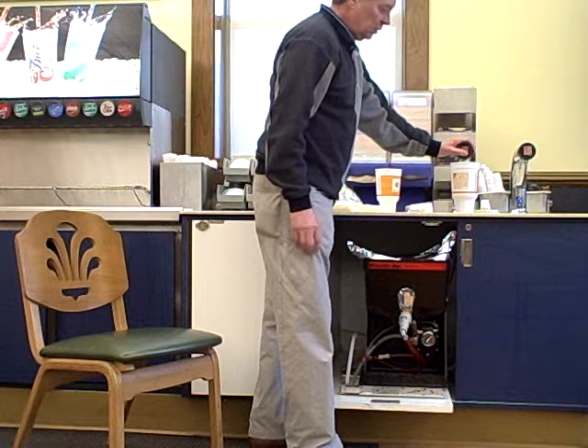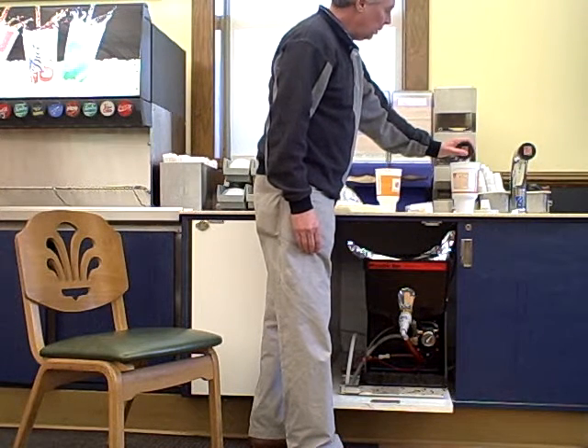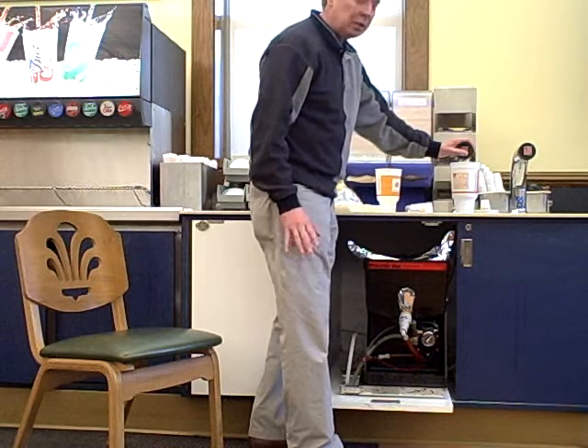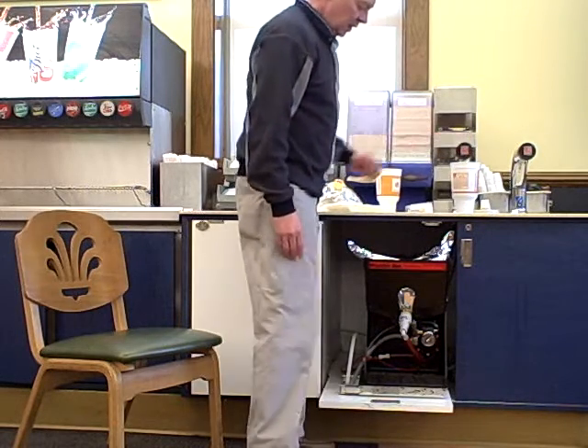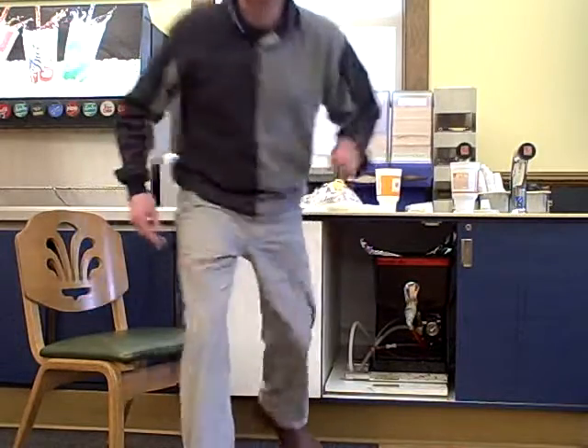This only takes one cup. I've got about half water there, and now I get ketchup coming out. I'm going to run a little bit of ketchup just to be safe. And that's how it's done. Thank you very much, have a good day.